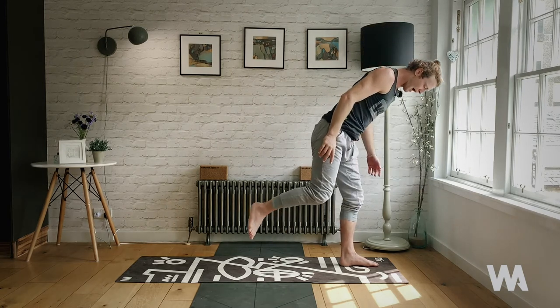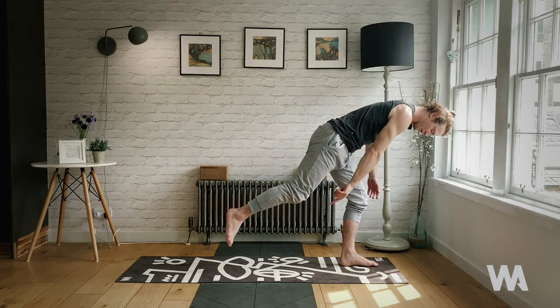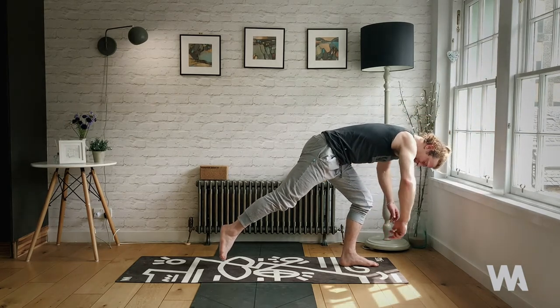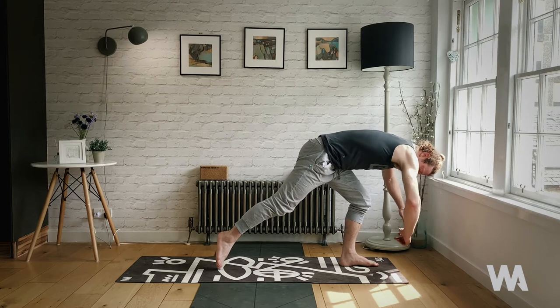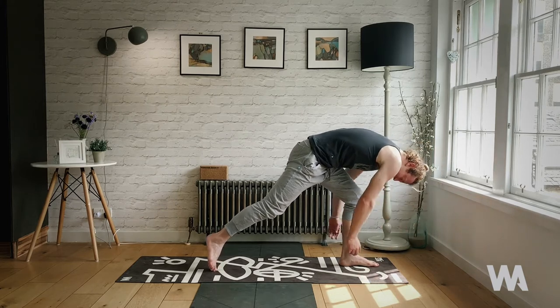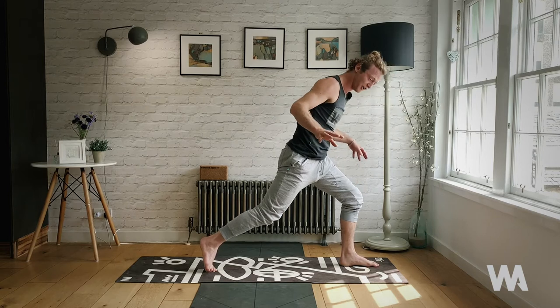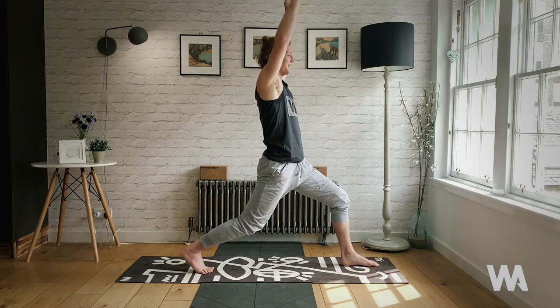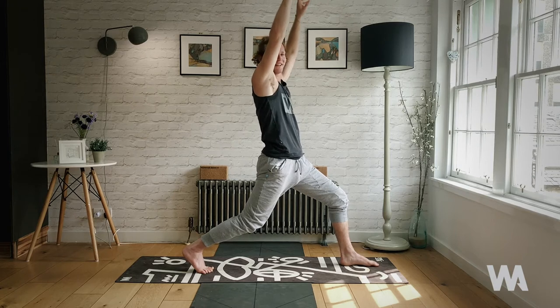Exhale, single-leg tadasana — draw the right knee as tight as you can into the chest, stand tall. Inhale, slowly step back, lower the back knee, arms rise. Exhale, draw the knee high up into the chest — point the toes, feel the core activating. Try a couple more times: stay fully balanced, not clunking the knees down, but moving up with control. Slowly step back — really slowly, imagine there's a little mouse behind the toes and you don't want to squish it. High crescent lunge, inhale.